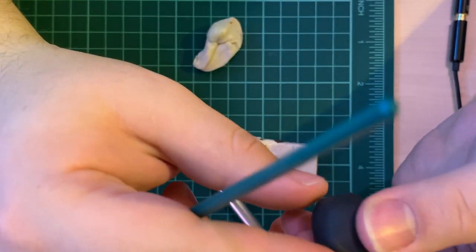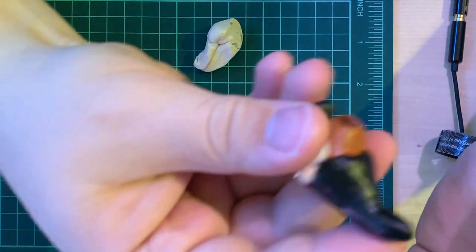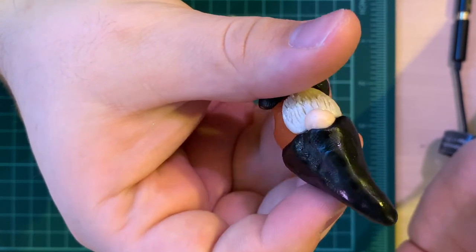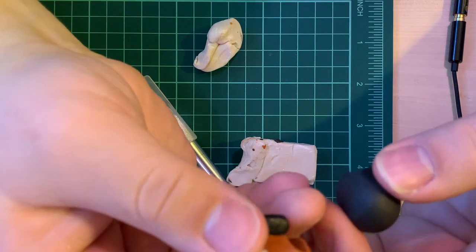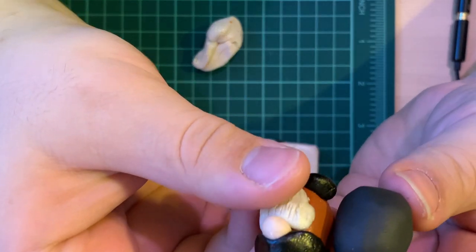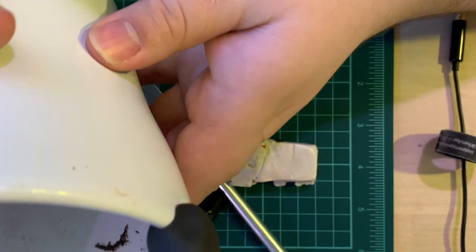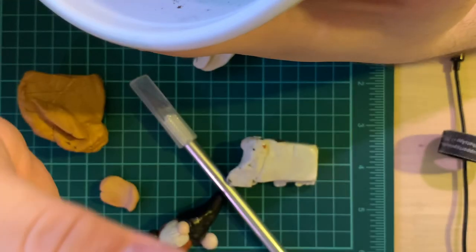We've got a nice little notch in there. We don't have to worry too much about having enough space for the head because, like if you look at Sven, the hat kind of blends in and becomes the head to an extent. I'm just going to press this onto the pot off to the side — I've got a little plant pot since we're making these to sit on plant pots. Just make sure this body fits on there.